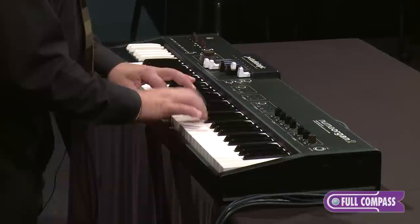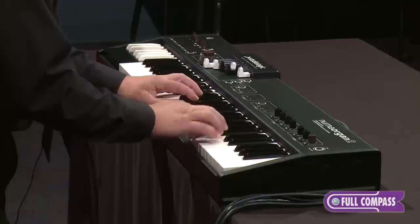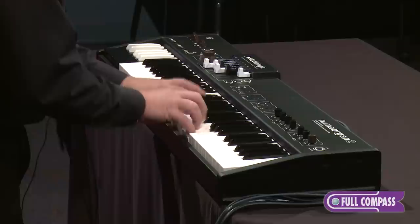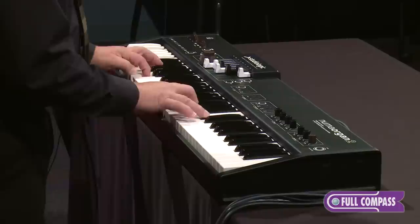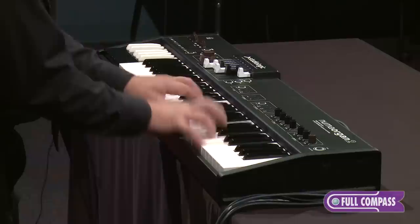Let's listen to one of the pipe organ simulations. No rotary speaker simulation — this is just straight through the amplification. I can add the rotary back on and get a little more animation.